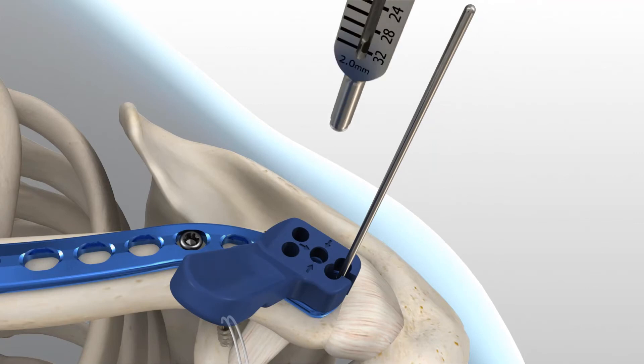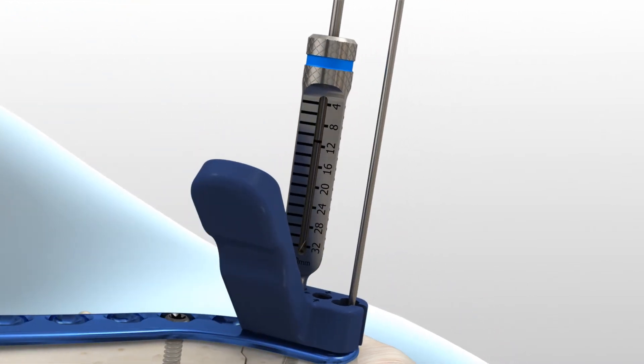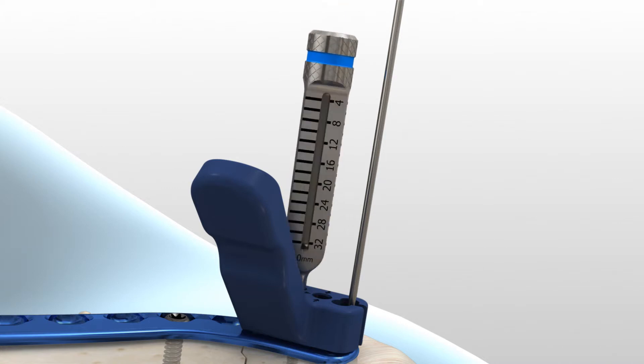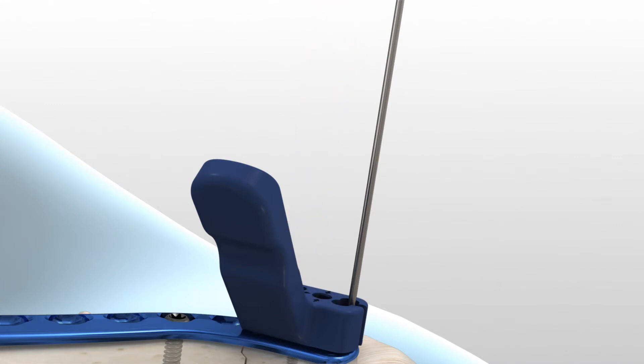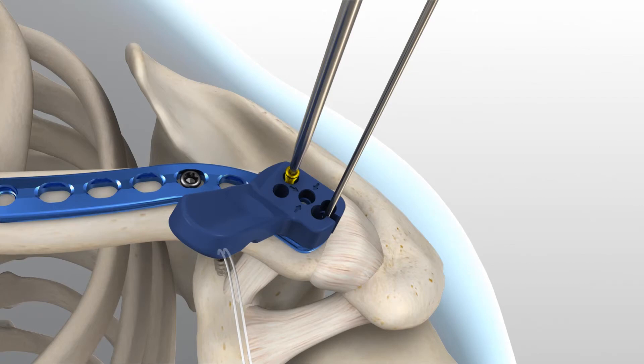For the remaining distal locking holes, place the 2.0 millimeter locking drill guide through the targeting guide and into the desired hole. This will hold the targeting guide flush to the plate. Insert the 2.0 millimeter drill and advance to the desired depth. Drill depth is determined by referencing where the laser mark on the drill aligns with the measurement on the 2.0 millimeter locking drill guide. When between sizes, it is recommended to choose the shorter screw option. Remove the locking drill guide and insert the proper length of screw through the targeting guide. To insert the 2.3 millimeter locking screws into the threaded holes, use the 1.5 millimeter hex driver with a cruciform driver handle. Advance the screw until the screw head fully engages the plate.